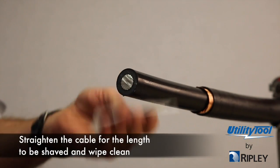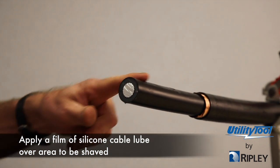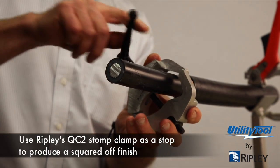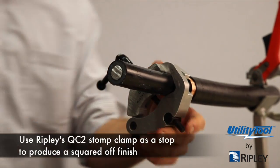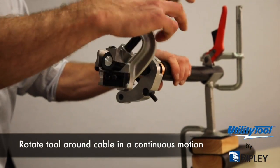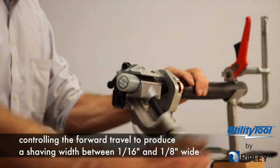Straighten the cable for the length to be shaved and wipe clean. Apply a film of silicone cable lube over the area to be shaved. Use Ripley's QC2 stop clamp as a stop to produce a squared off finish. Clamp tool firmly over cable. Rotate tool around cable in a continuous motion, controlling the forward travel to produce a shaving width between 1/16th and 1/8th inch wide.